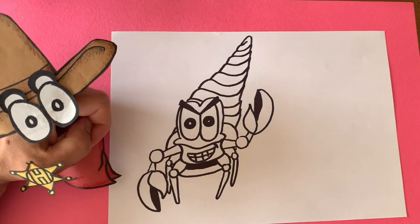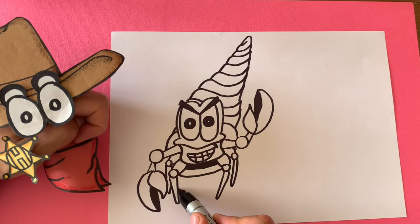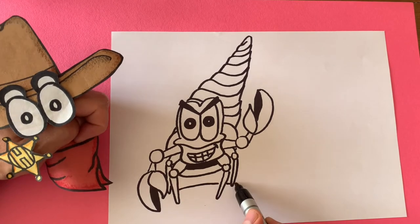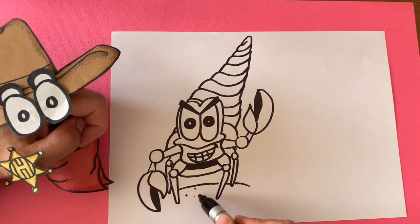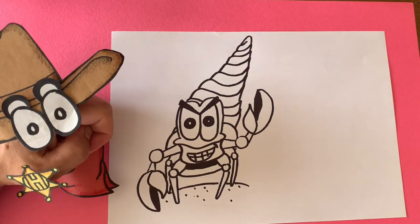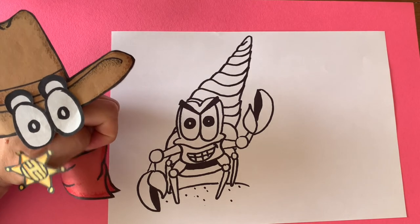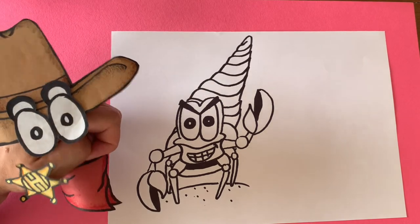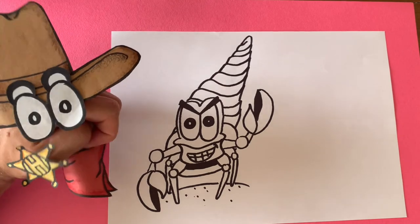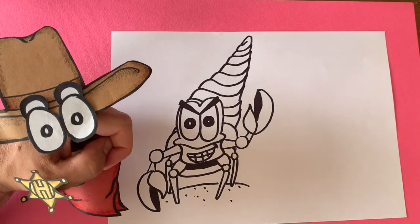We just drew an awesome hermit crab! Now you can draw some ground on it, like it's up on the beach — draw some dots to show the sand. Look at that, awesome! Good job! And remember, if you like what you see, tell all your friends and please subscribe below. I'll see you next Tuesday. Let's color! Woo!